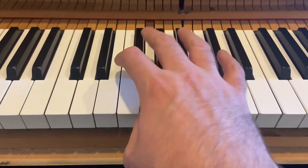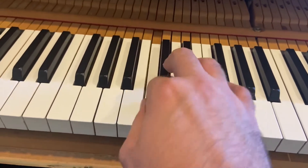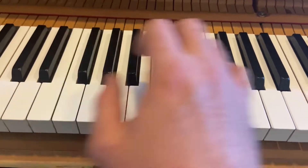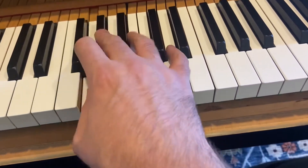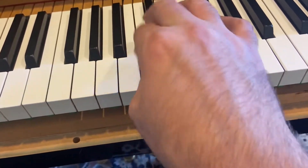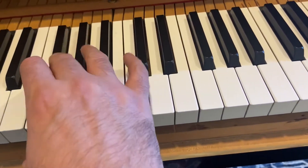Right now it sounds kind of bright and twangy. Some of these notes are quite harsh — too harsh — and that harshness is present across a section of keys.